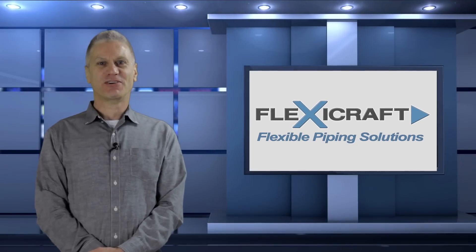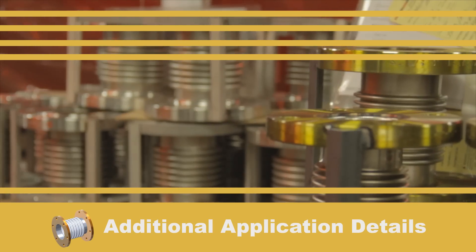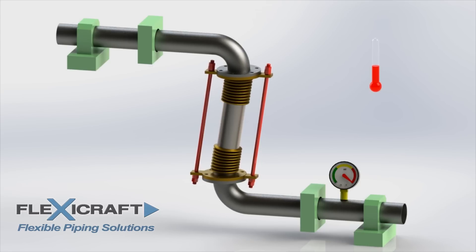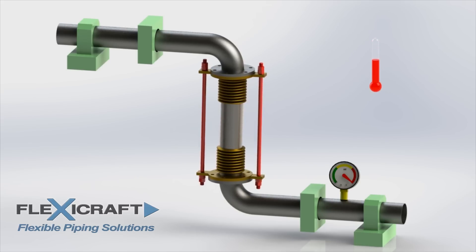I hope that this explanation of thrust load helps to put the use and design of these products into better perspective. Now that we've looked at the limitations of tie rods in most standard applications, we can explain a special configuration where they do eliminate the thrust load for thermal growth applications. This configuration is sometimes referred to as a Z-bend, which uses a universal joint with tie rods. A universal expansion joint uses two bellows separated by a spool pipe section to allow long lateral movements.